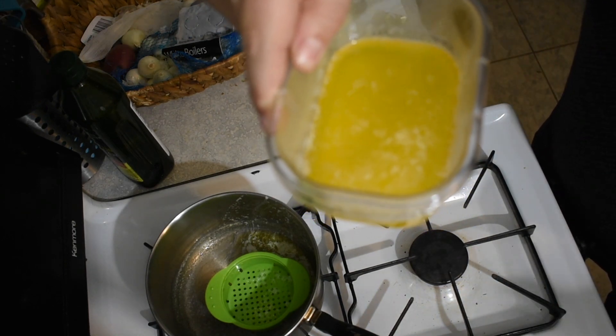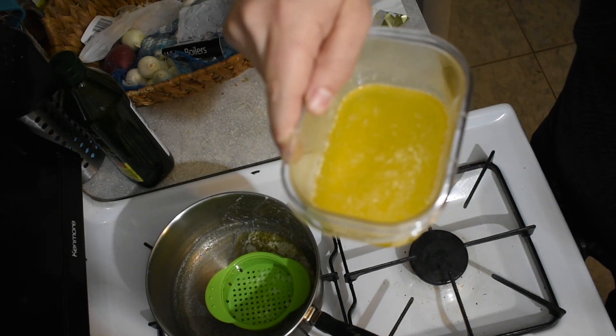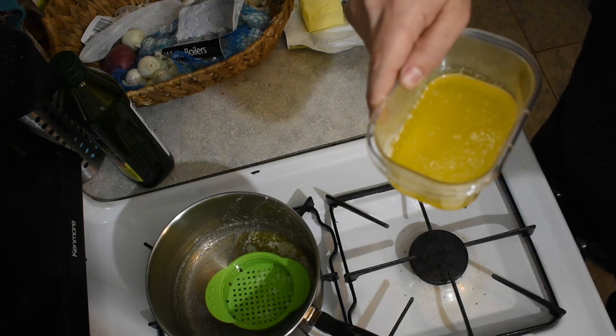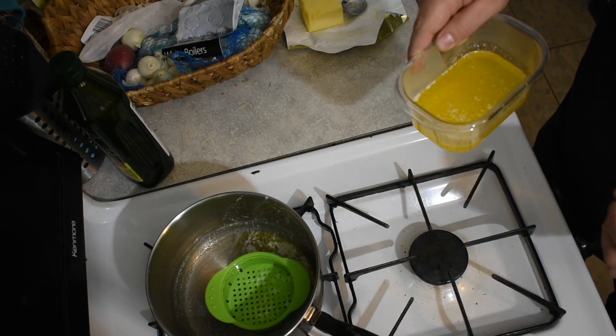What you're left with is nice and clear. I mean, it's not perfect, guys — this is the Alright Chef, it's not great, it's not perfect, it's just all right. But that's really all you need. You can put it in a container, pop it in the fridge, and it'll actually keep longer than regular butter.